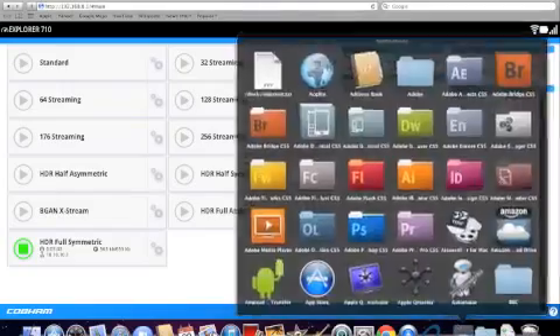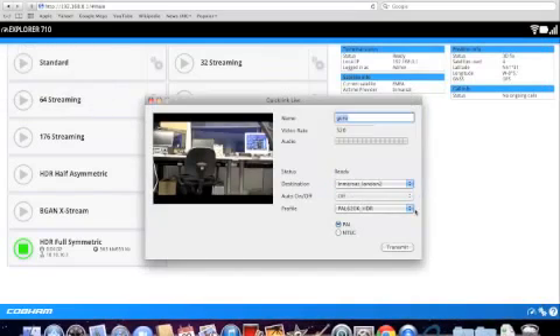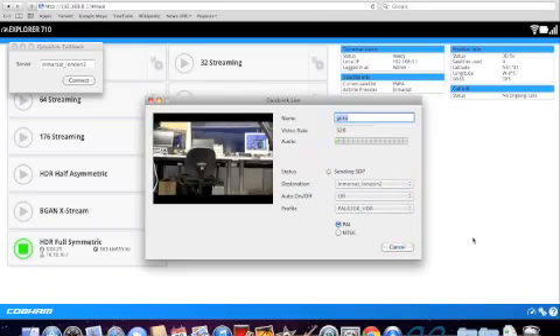The final step is starting a live broadcast. So we have our HDR connection running. We open our selected live broadcasting application, select the destination, and select the right profile. We start the video call. Once you can see the statuses on streaming, that means we have a live broadcast running.